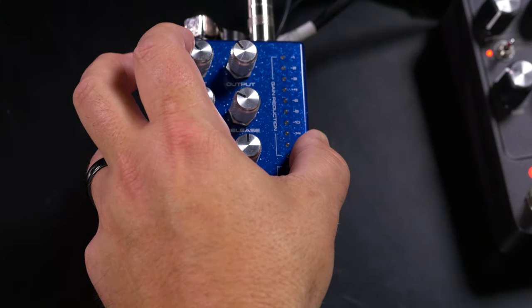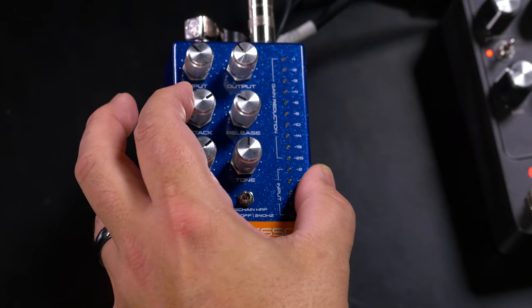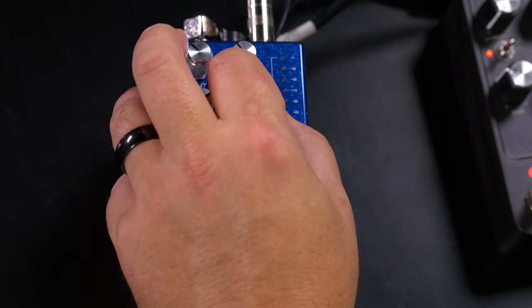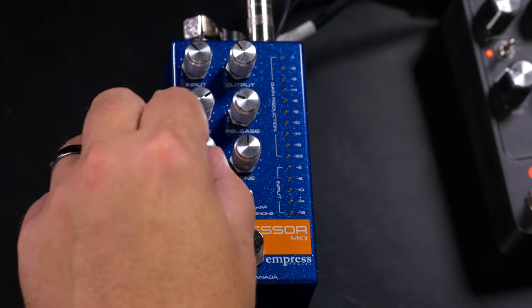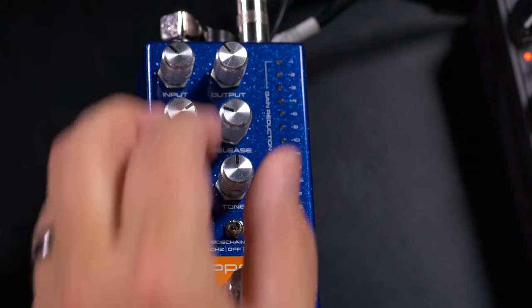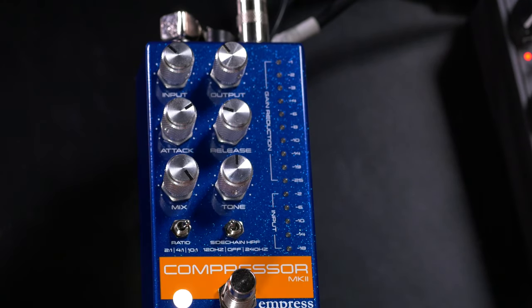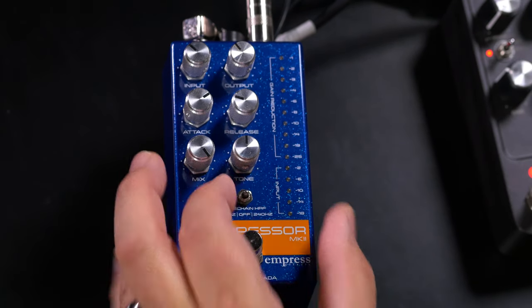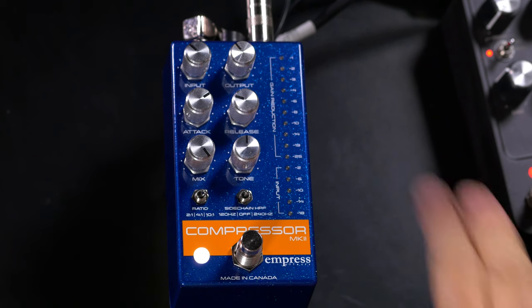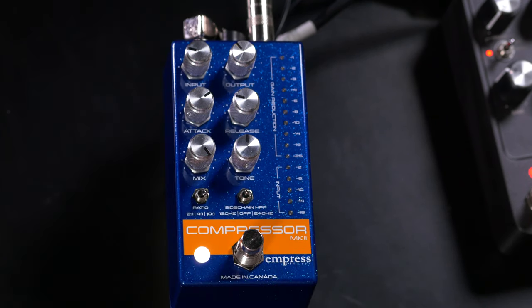A common application for a compressor is to get that really squashed chicken-picking tone for country music. We'll bring up the input for more compression, turn the attack up to let more of the pick attack come through for that snap, and set the release fairly fast so it lets go when we go below the threshold. The mix goes all the way up so we're hearing only the compressed sound with no dry signal, and we'll go to a 10:1 ratio so we're really squashing things. Let's turn the filter off and go to the treble pickup.